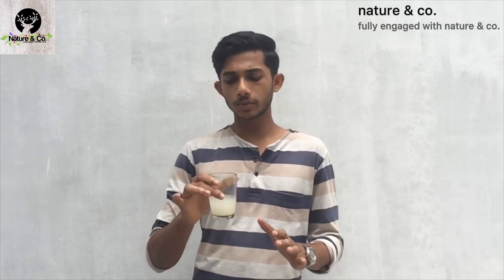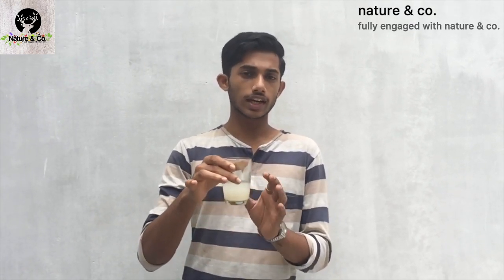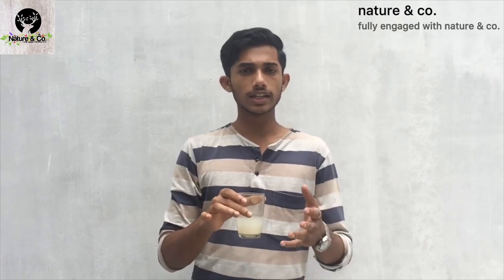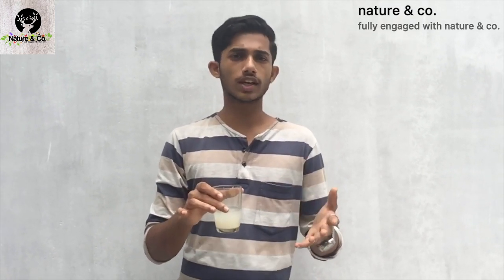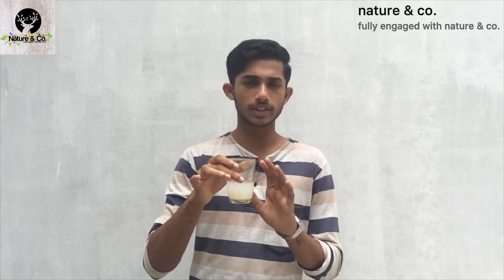This is the solution for the yeast. This is a spoon of yeast. It is diluted in every glass. You can add a bucket or add a quantity. Then you can add a bucket in 100 ml. Then you can add a spoon of yeast in every glass.